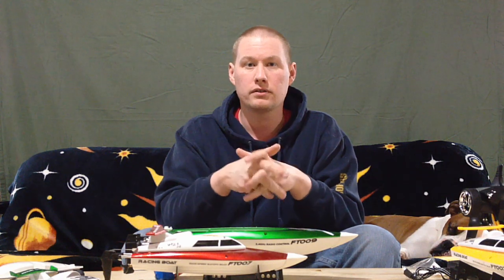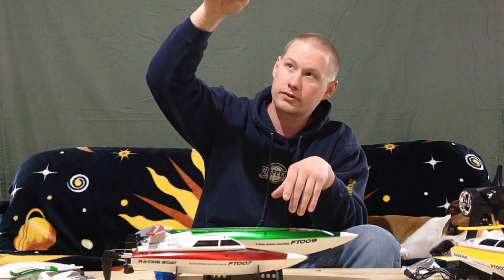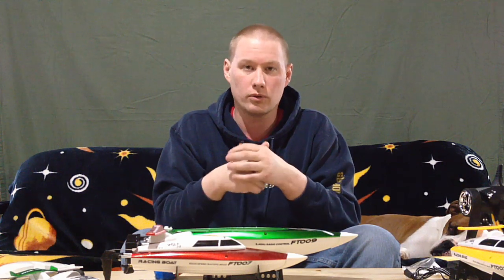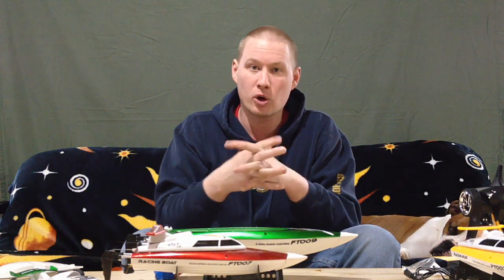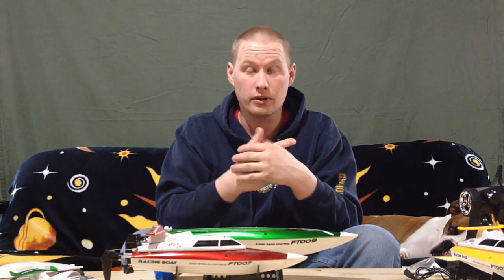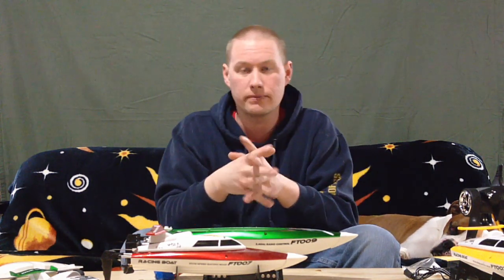They've got new firmware coming out for the Blade with a photography mode that's smoother when it corrects itself — you can basically go up, hold altitude, stick it forward and it'll follow something going down the road. Once I get the GoPro back we can start doing all that and get some aerial shots from the quad at some good altitudes. It should be very interesting to watch.